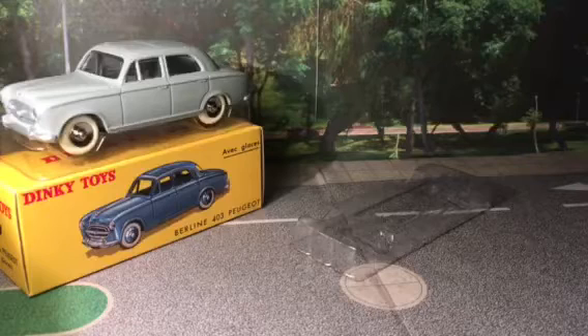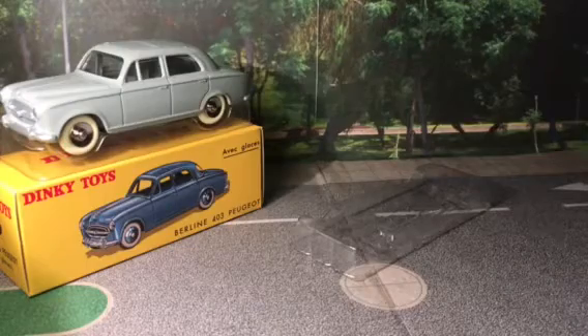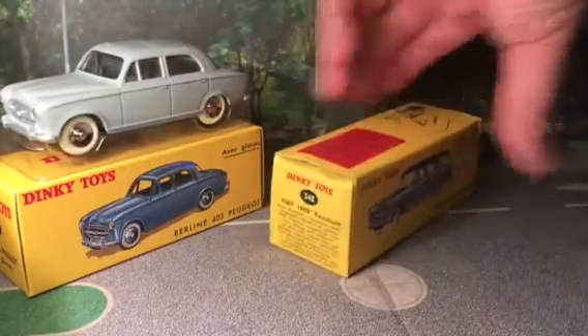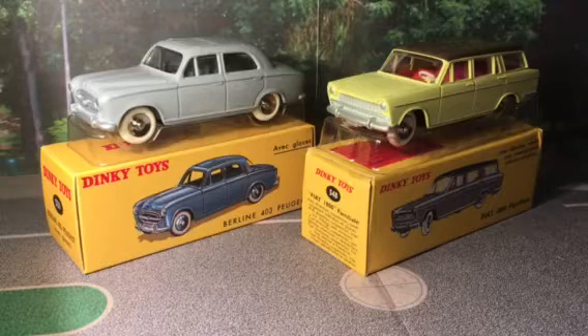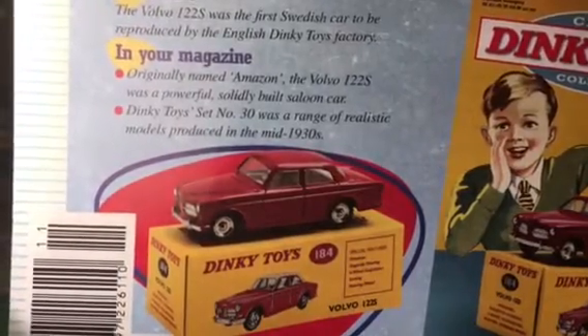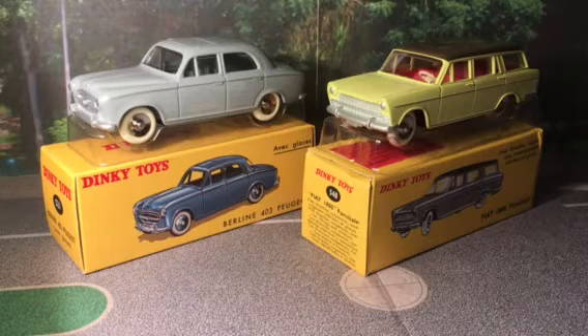So they both look quite good together. That was issue number 10 and 11 from the set, and very soon we shall have numbers 12 and 13. I'm going to put them on their bases and stand them in the centre so you can see both. As a reveal, number 12 will be the Volvo 122S in red, and number 13 will be the surprise model reviewed in the next video. Thank you all for watching, I hope you enjoyed this video — see you again soon, goodbye!